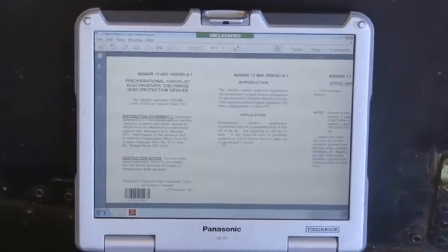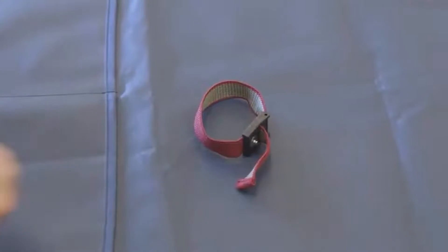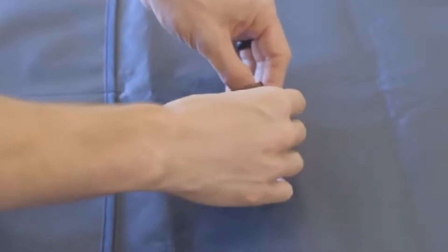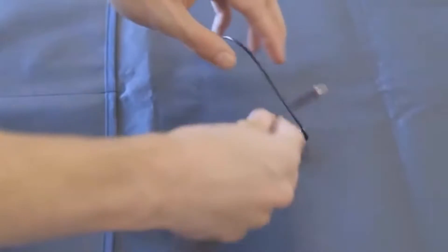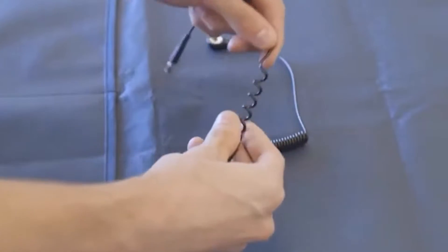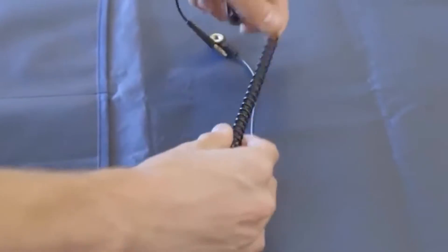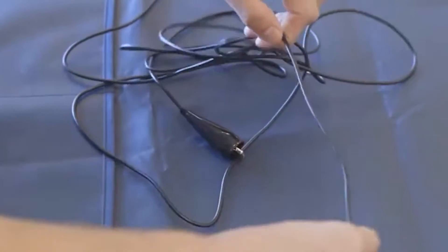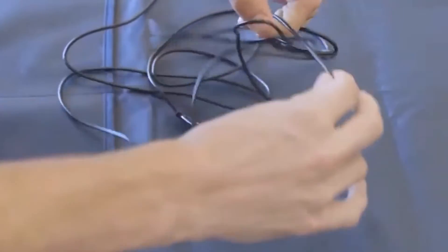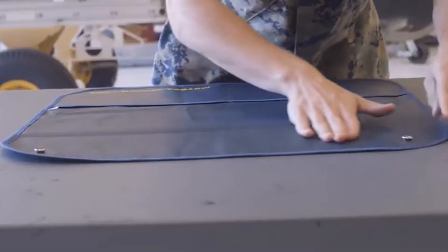Located in either intermediate or depot level maintenance activities. The first step in the static inspection is to inspect wrist straps and cords for cracked insulation, exposed wires, bent pins, tears, corrosion, cleanliness, etc. Make sure to take your time and cover every portion of the wrist straps and cords. This should not be a quick inspection but a thorough one. Replace any units with cracked insulation, exposed wiring, or frayed fabric if using cloth material.